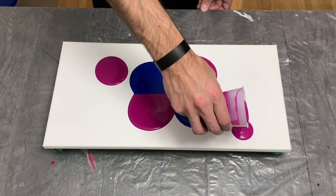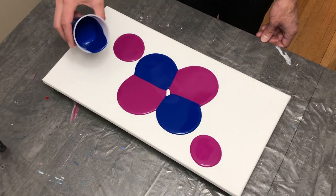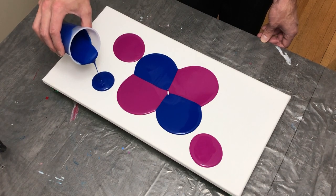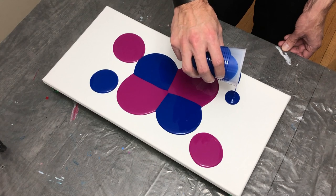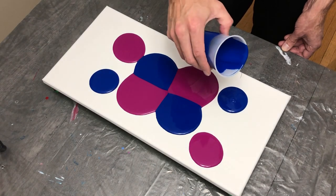Right about here I realized I didn't make nearly enough paint, or at least not as much as I had initially wanted, because I wasn't sure how much phthalo blue or magenta I might need altogether for this canvas, considering I had both the gold and silver coming up in a bit.